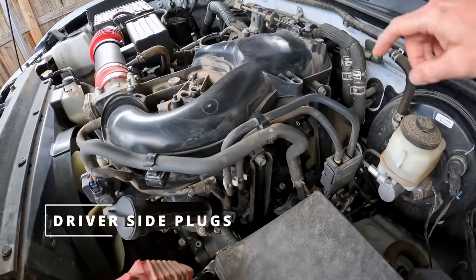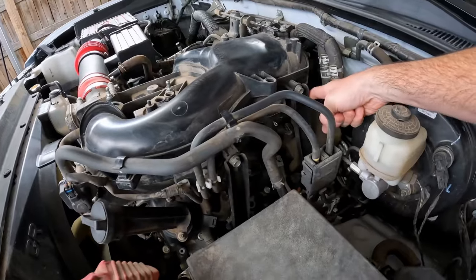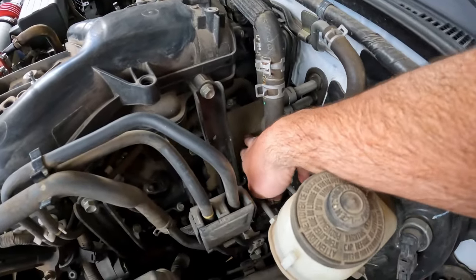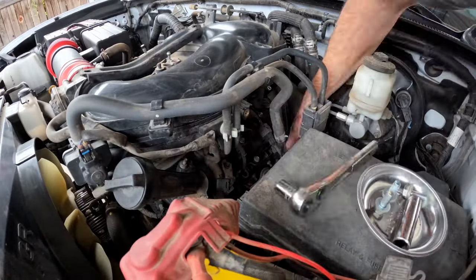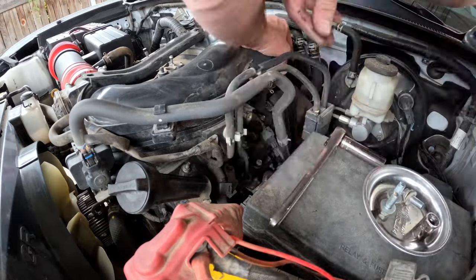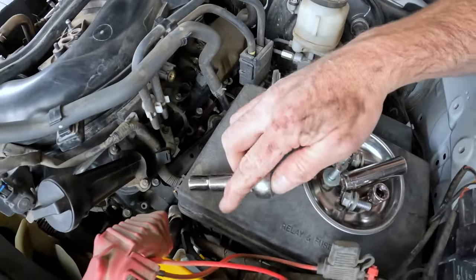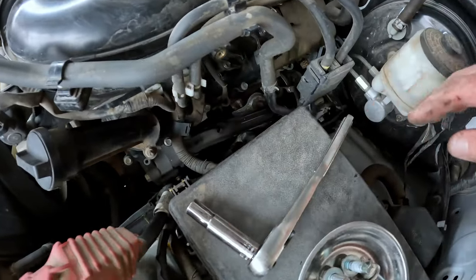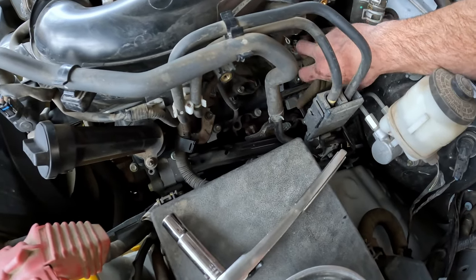For the driver side of the engine, we're going to start by taking off these two brackets which are going to be in our way, and that will give us access to take off this rubber pad here. With those four bolts removed, you can take out the front bracket and just lay the back bracket down on its side. Now you have access to the spark plugs.